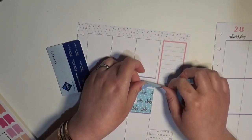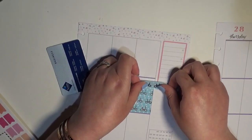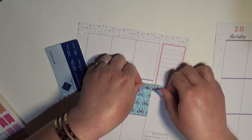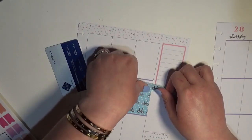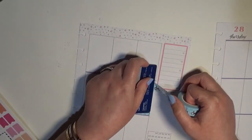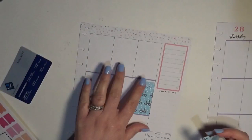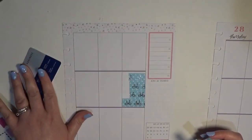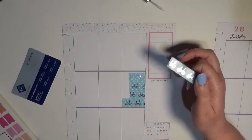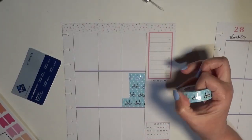If I'm looking for it to be more precise, I will actually take a blade and slice it down, and I'll still use the card as a straight edge.